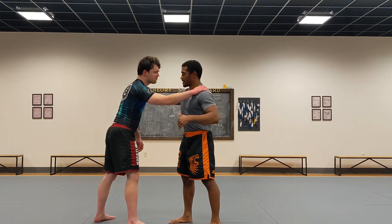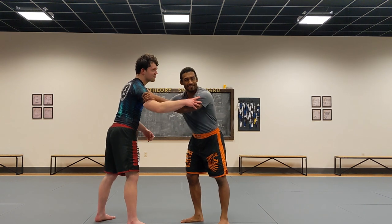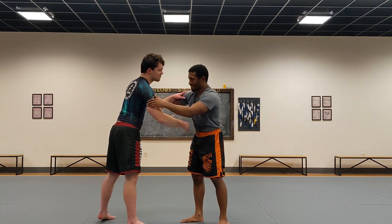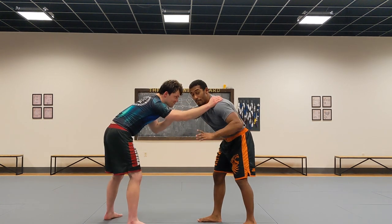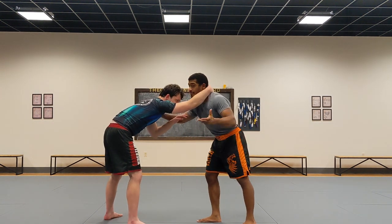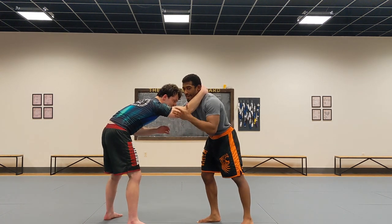This is another setup for the high C. You don't always need an inside tie on this high C, right? If you're going against someone competitive, they don't want you to get in. Now what if your opponent collar ties you? This stinks — I can't get inside, I can't do my high C, so how do I get past this arm?